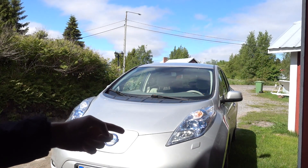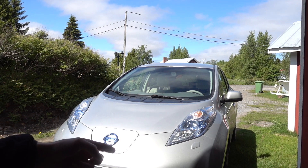Hi, I'm Daala and today we're gonna find out why this Nissan Leaf doesn't want to charge. Let's go.